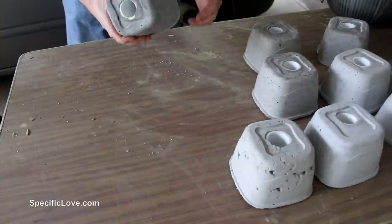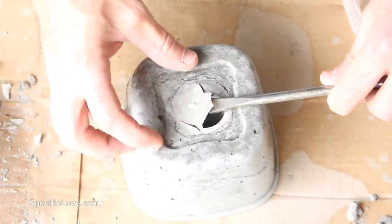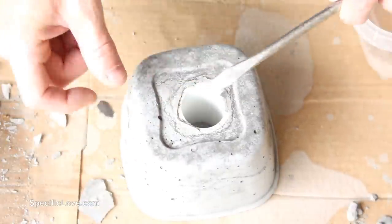And since these bases were meant to be just on the ground, I didn't cover them with anything. Now during the process, I did learn it is a good idea to use some cardboard under the containers to help prevent the concrete from sticking to and discoloring my driveway. Oops.